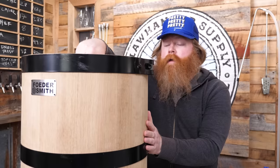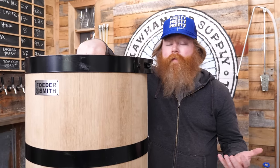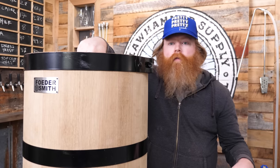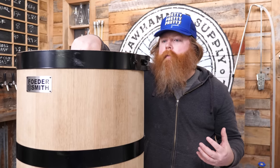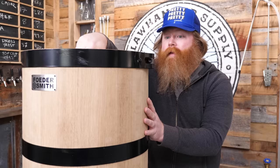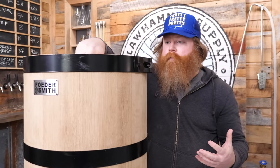You'll follow along with us as we learn how to use it because at this point it's all new to us. We're going to bring in some pros that have a lot of experience — they have fooders at their breweries. We'll do whatever they want to do, whether it's a sour or a big burly dark. But I'm really excited; it's something I've always wanted to do. The quality on this is impeccable — super, super nice.